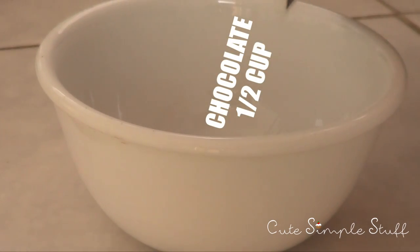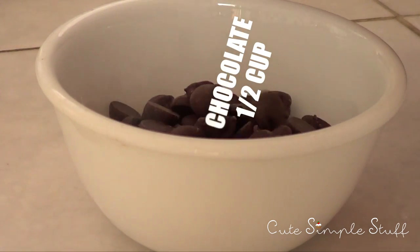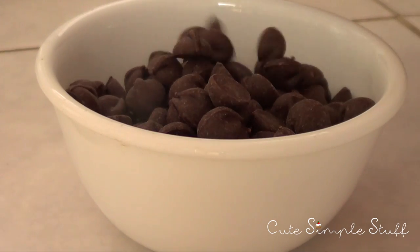My second ingredient is going to be chocolate. I'm using half a cup of chocolate chips and we're going to be tempering or melting it once we start.